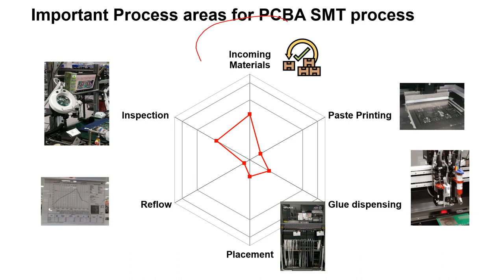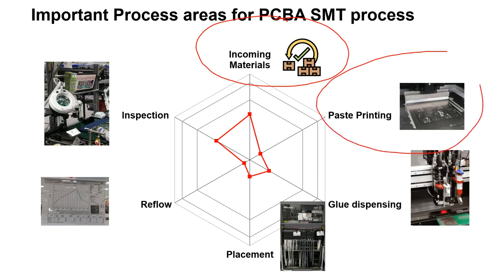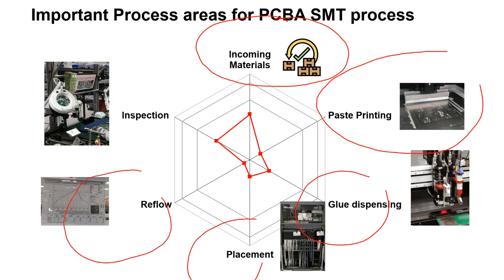Starting from incoming materials, we need to ensure that all electronic components, solder paste, printed circuit board and other chemicals meet the required standards. Then we move on to the crucial steps of paste printing and glue dispensing, followed by placing all the components accurately onto the board. Finally, the board will go through the reflow process to form a perfect solder joint. To ensure quality, all boards will be inspected manually or using AOI.